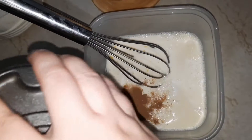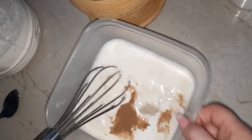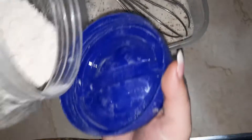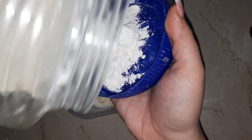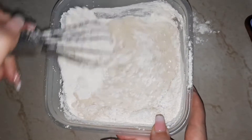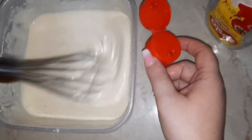We're stirring in the baking powder and cinnamon, plus a fourth teaspoon of salt and two tablespoons of sugar. Now we're going to add approximately two cups of flour until it reaches the consistency of a pancake batter. We're mixing up all these ingredients, and now we're going to put the batter in a bottle so we can use the top to dispense it.